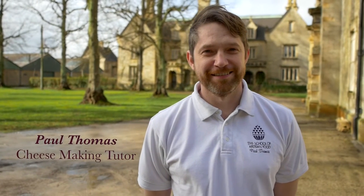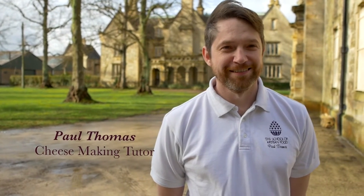Hello, I'm Paul Thomas and I'm one of the cheese making tutors at the School of Artisan Food. For the past 10 years I've been working as a head cheese maker before setting up as a freelance dairy technical consultant. Today I'm going to show you how to make some simple dairy products that you can make in your own home.